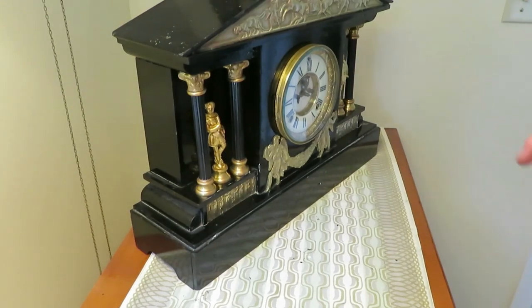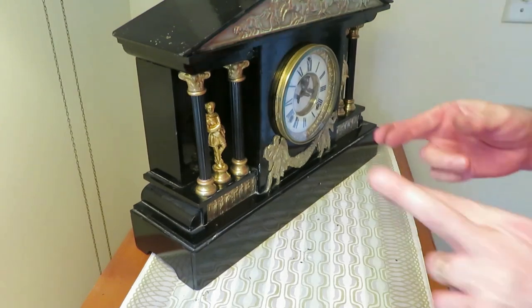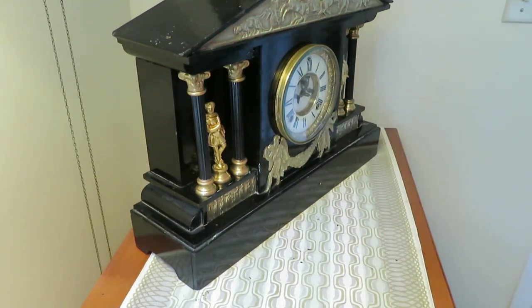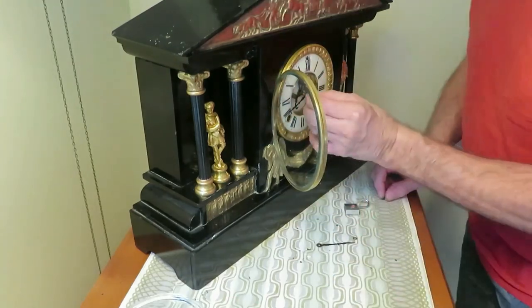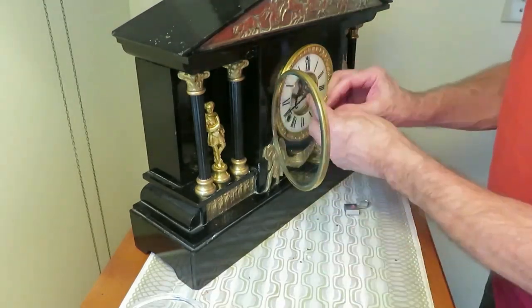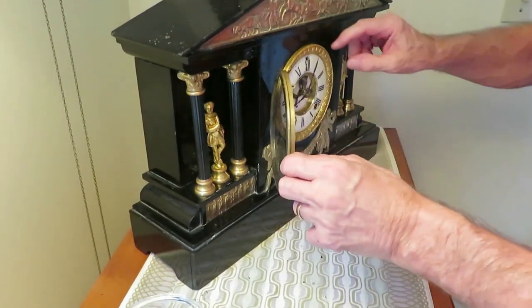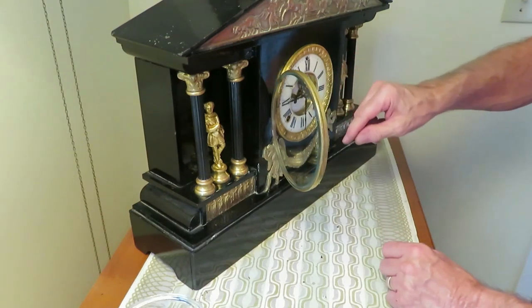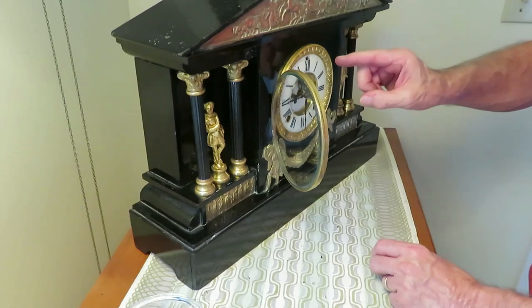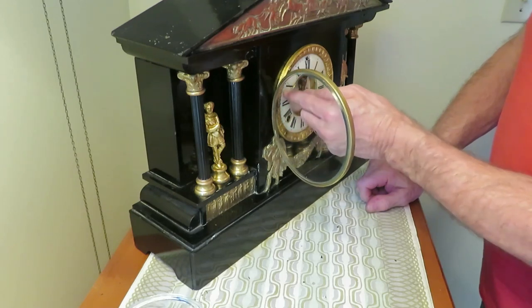I've just got to put the hands back on and the pendulum in again. Fingers crossed it might work - it takes a lot of messing, but I've done it before. Now I've got the hands on, I'm going to wind it around. I'm hoping I've got it on the hour and not the half hour. It's striking on the half hour but not bonging because it's not lined up.